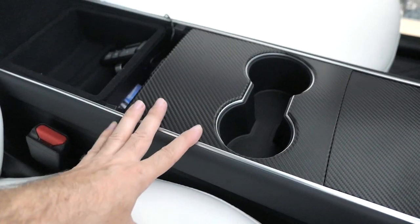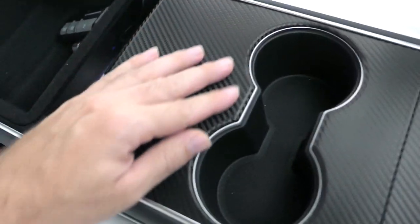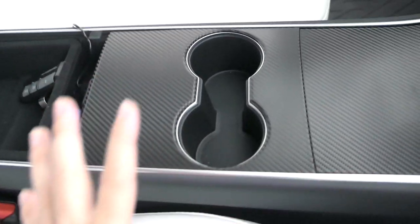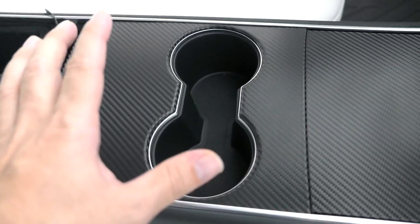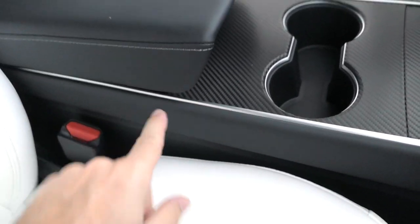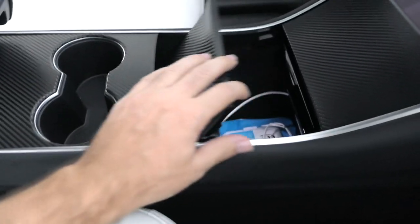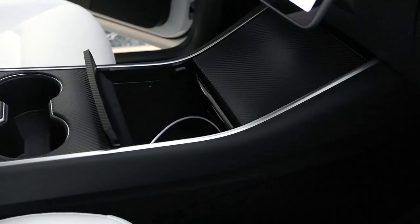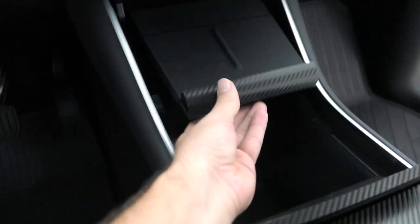The cup holder area is finished and it turned out really good. I was the most nervous about this part but it laid down pretty well and is sticking nicely. It's not perfect — there's a little gap and it's shifted slightly — but when the console is closed it covers that area anyway. I'm going to go ahead and do the remaining piece and the piece underneath it since I have them, so might as well do the whole thing.